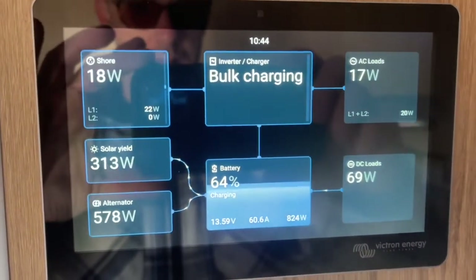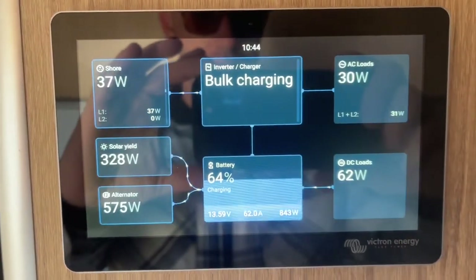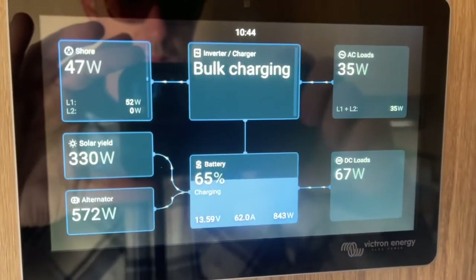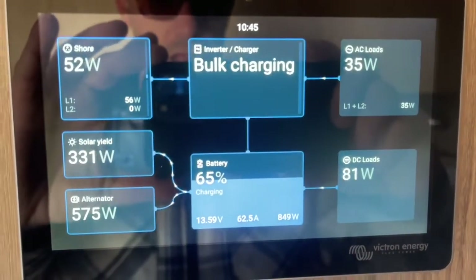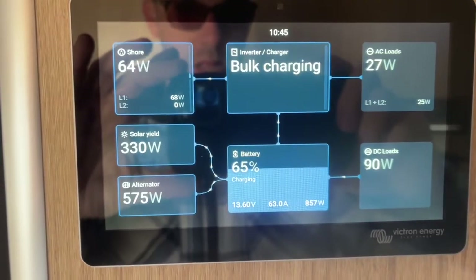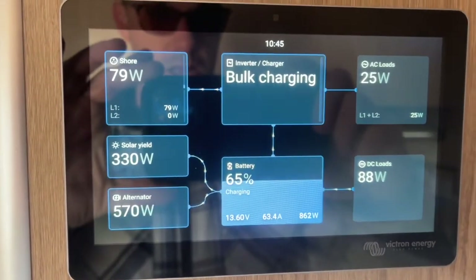How's it going everybody, David here with solarpowermyrv.com. Today I just wanted to do a quick video on the new Victron user interface for the Cerbo Touch 50 or Touch 70 system. This is the new interface, and I want to show you guys how to get to it, how the new system looks.